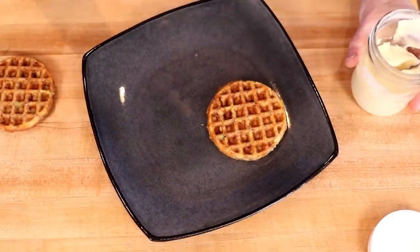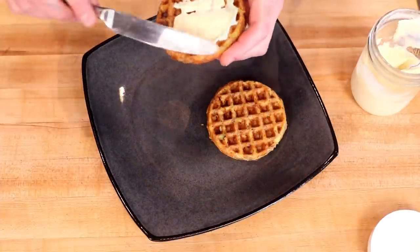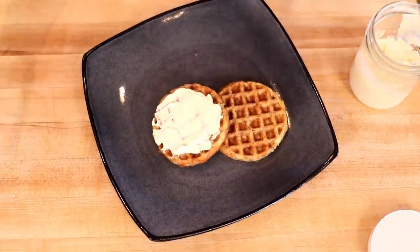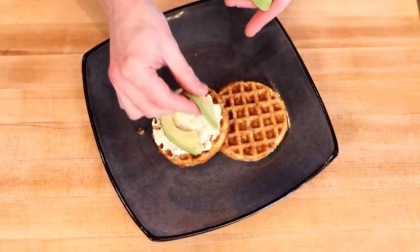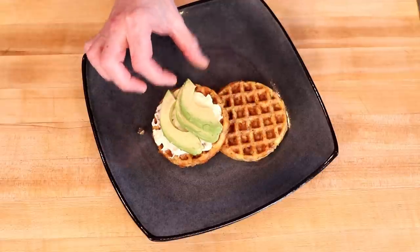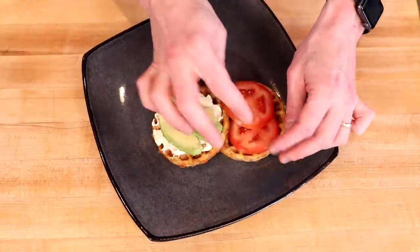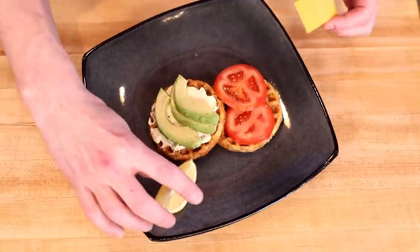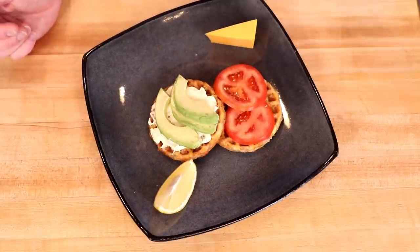Starting with a little homemade mayo — I'll link to that video. Spread that on. A little bit of avocado. Looking nice. Some tomato if you don't mind another carb or two. Then for the sake of the thumbnail, a little lemon and a little cheddar. Snap a picture and have a taste.